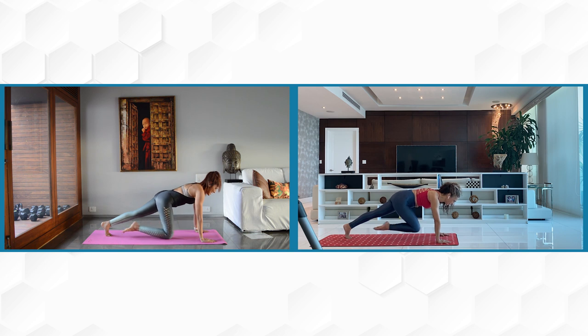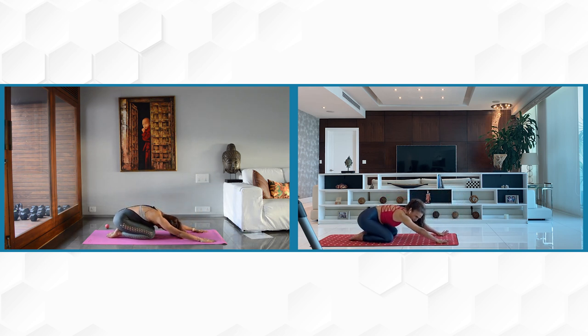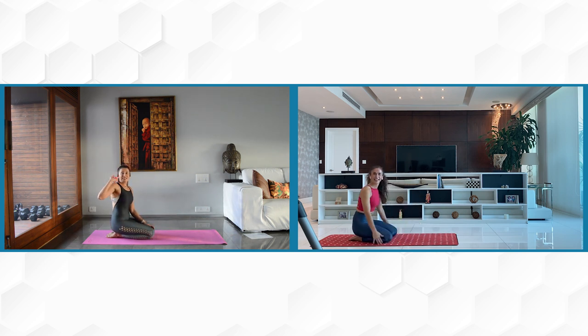Six more mountain climbers — keep squeezing those glutes, keep those shoulders strong. Don't give up. Get your knees down and go into a child's pose, stretch out those shoulders. That felt amazing. Sit yourself up. Are you ready for the ball, Nancy? Yes, I am. There you go. Catch my ball. Got it. Thank you.